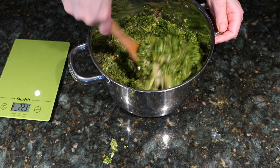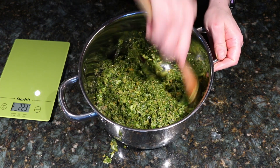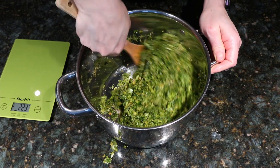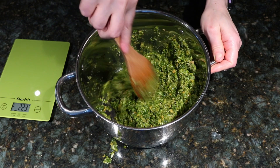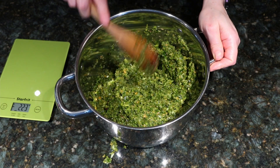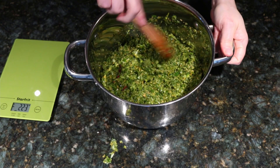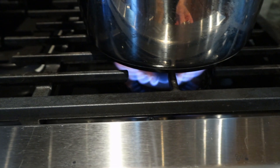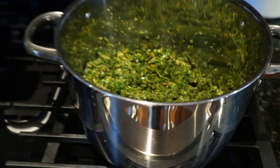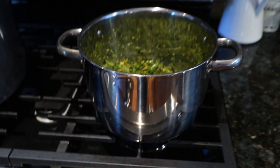Now I'm going to put this on the stove. We want to simmer this and cook all of the liquid out of the vegetables. It's going to take about two hours approximately. Like I said, it's a bit of a process but it's going to be worth it — and if you could smell this, it smells so fresh. So I'm going to get this on the stove on nice and low.